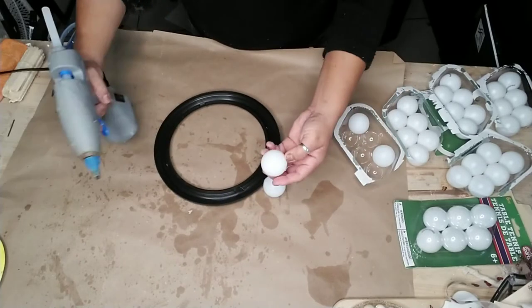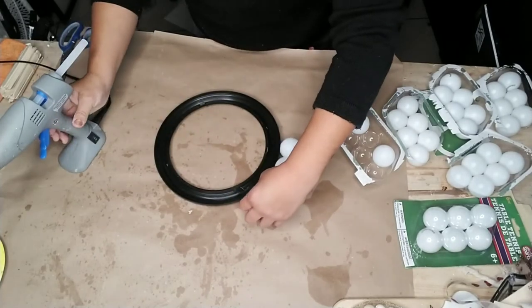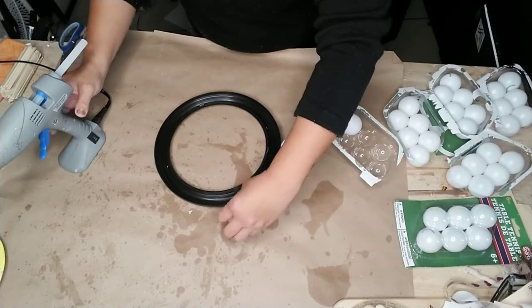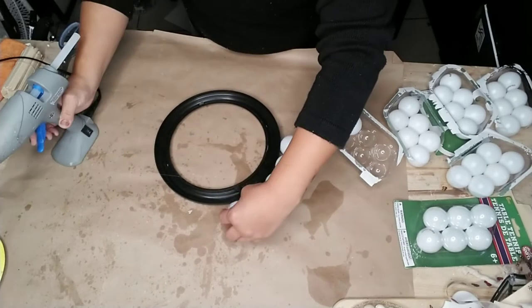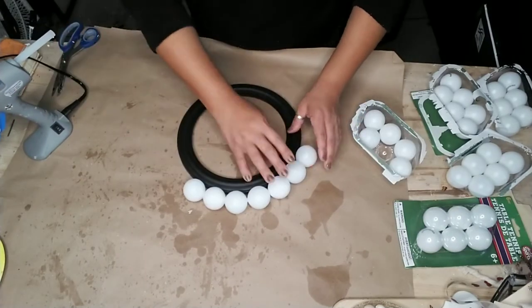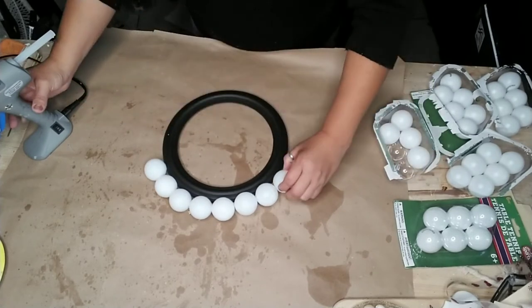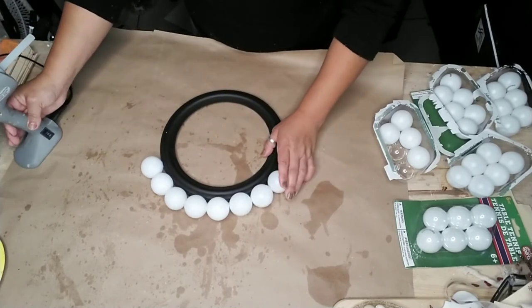What you do is add your glue in two dots — one for the frame and one to attach it to the ball next to it, just like that. You just continue gluing these all around your frame. You can add as many as you like depending on how large of a frame you want around your mirror or tray.